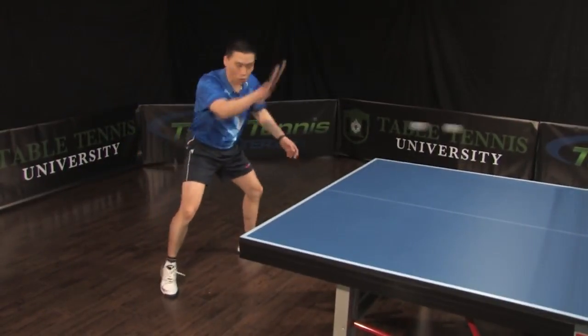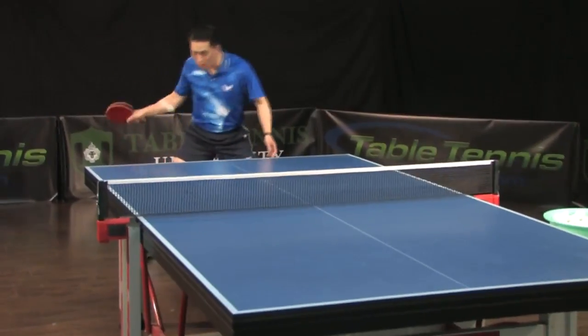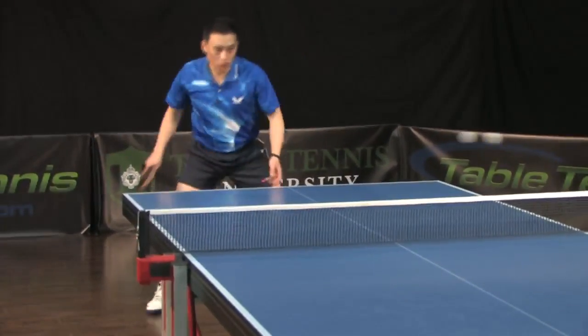Remember to control the ball. You don't have to hit the ball too hard. Try to rally more — we need to control.